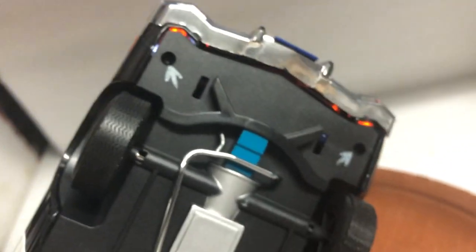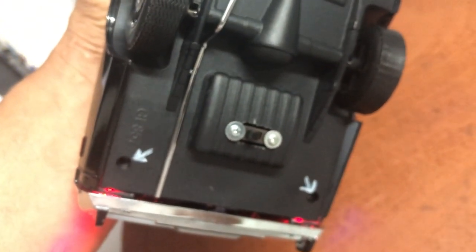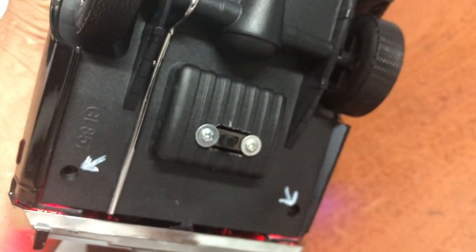It uses a nine-volt battery hidden inside the car. I've marked the screws you need to remove when the battery gets weak — six screws to pull the base down, remove the nine-volt battery, put it back in its little container, close it back up. There's an on/off switch right here. It also comes with its original box.